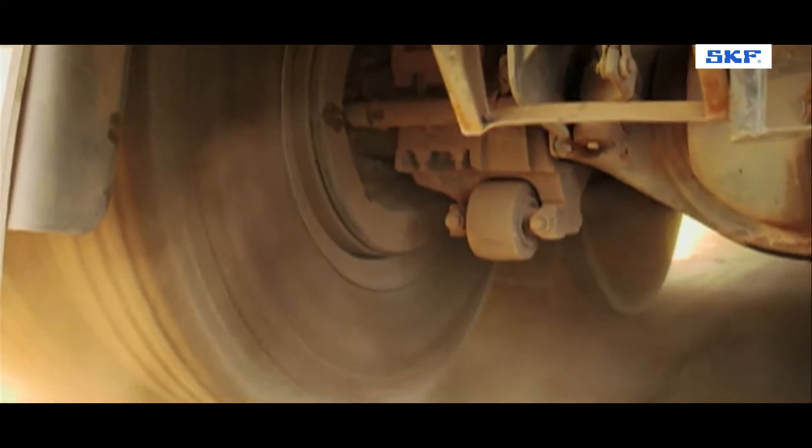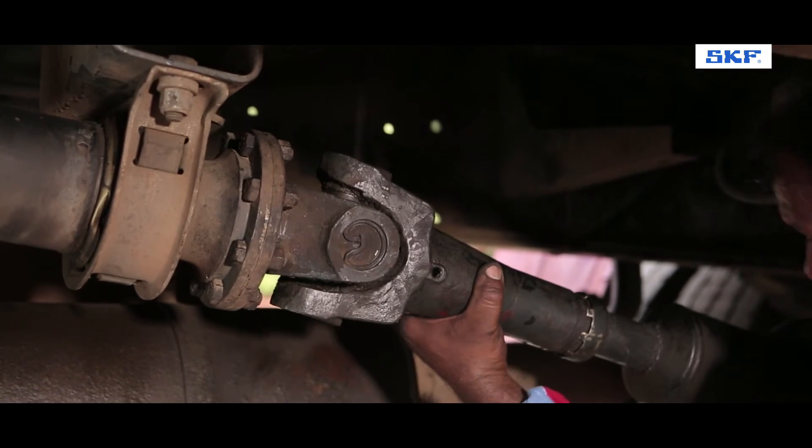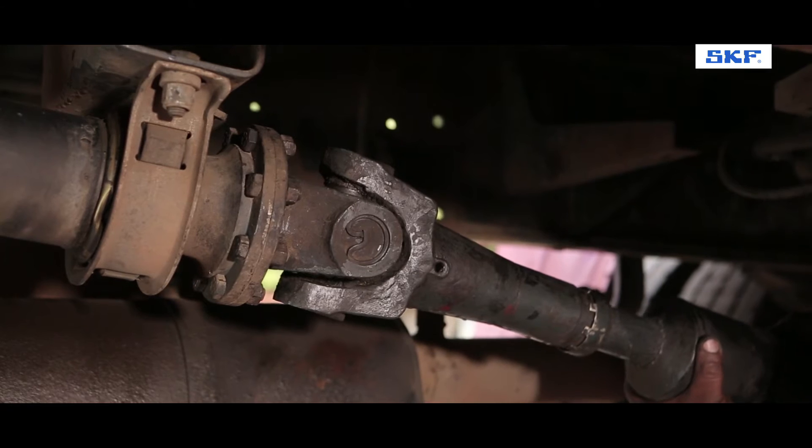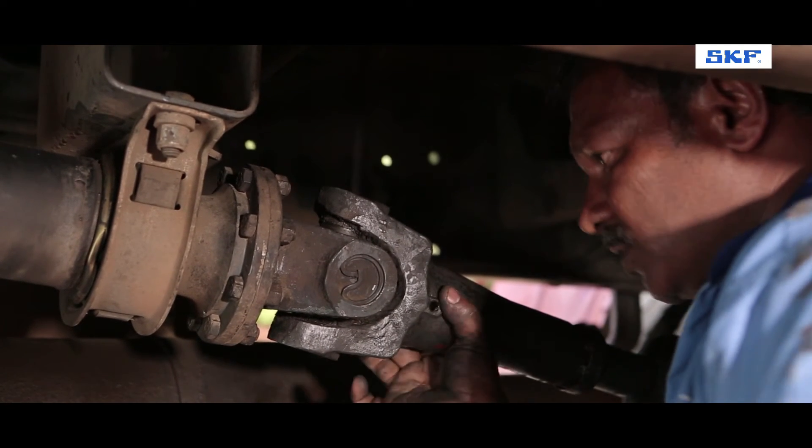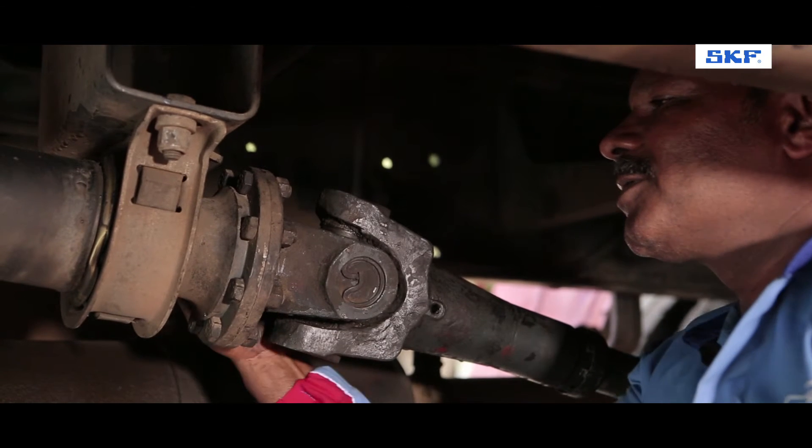In case of a certain noise from the propeller shaft while driving, it can be identified that there is an unwanted amount of play within the pinion and flange joint. This is a clear indication that the UJ Cross needs a replacement.